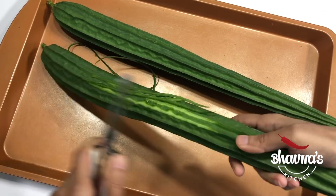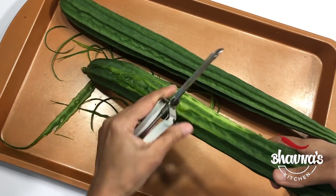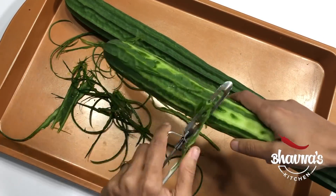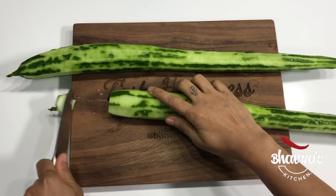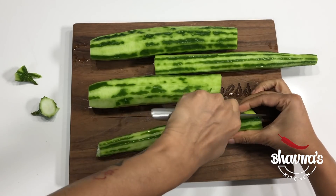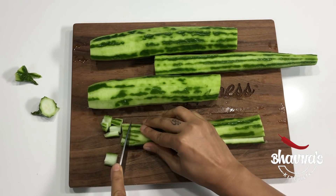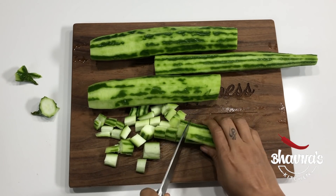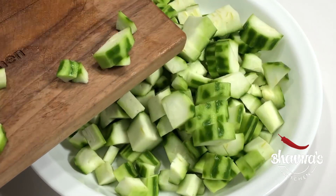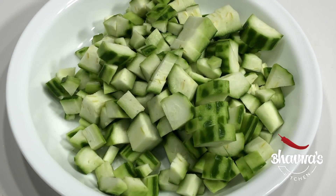To prepare turiya, I prefer to use a peeler to peel the ridge gourd. You can scrape with a knife too, but the peeler is much easier. You want all the rough ridges or lines to be peeled completely, then cut into half lengthwise and chop into small pieces to add into the curry. Be sure to wash everything really well before using.